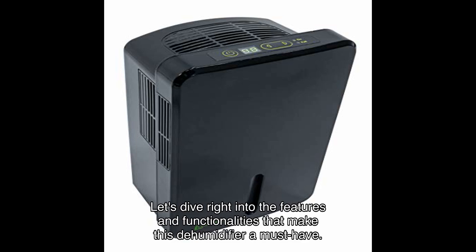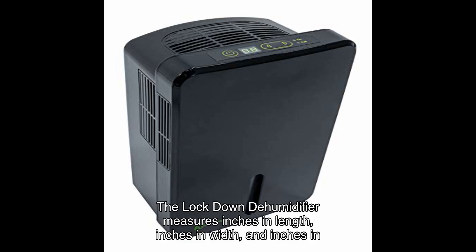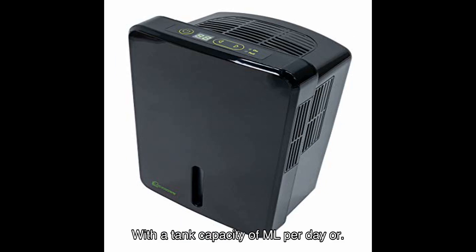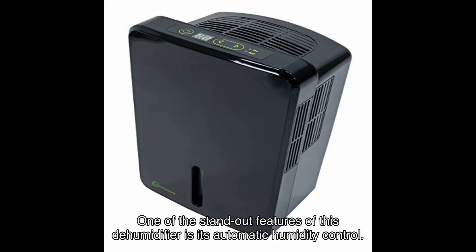First off, let's talk about the dimensions and capacity. The Lockdown Dehumidifier measures in length, width, and depth, and weighs just pounds — making it ideal for small and medium-sized rooms. With a tank capacity of ml per day, or liters, you won't have to worry about emptying it frequently.